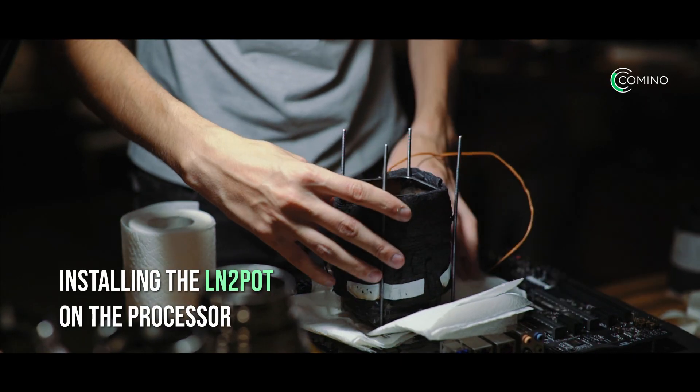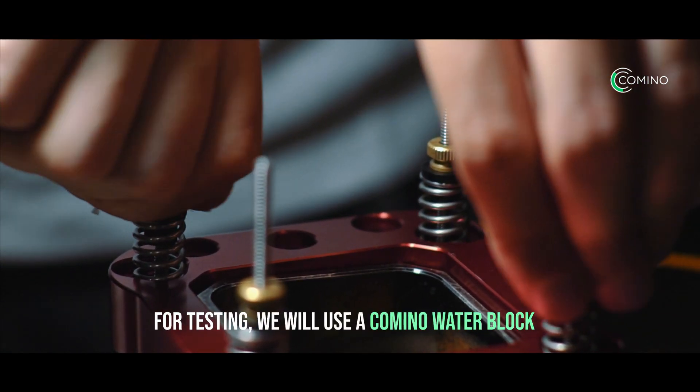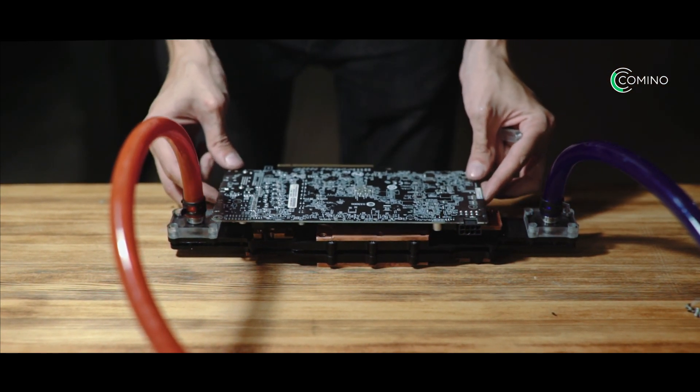Install the intake port on the processor. For testing, we will use a communal water block. Special designed copper plates, which are manufactured via technology of deforming cutting, are used in our water blocks.